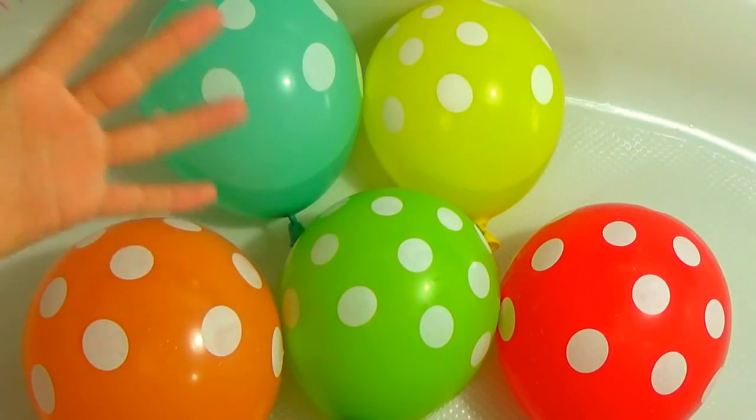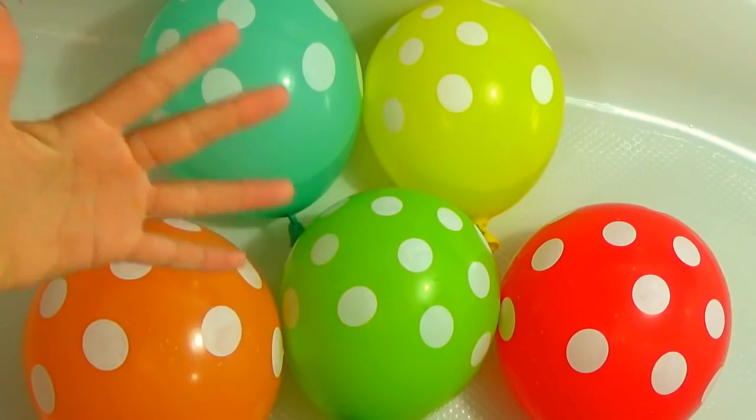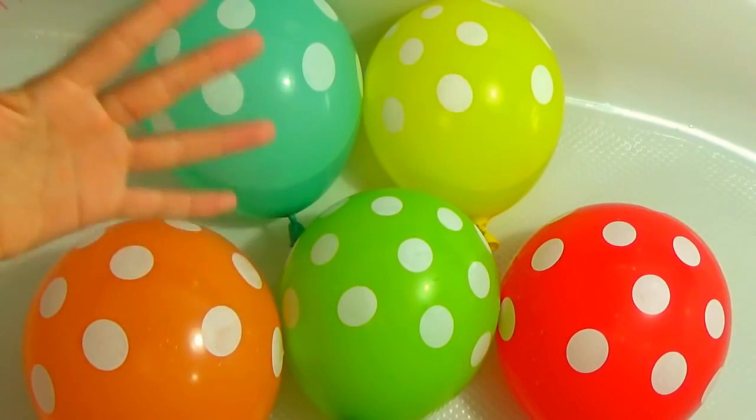Hi friends! Let's sing the family finger song and learn the colors at the same time.